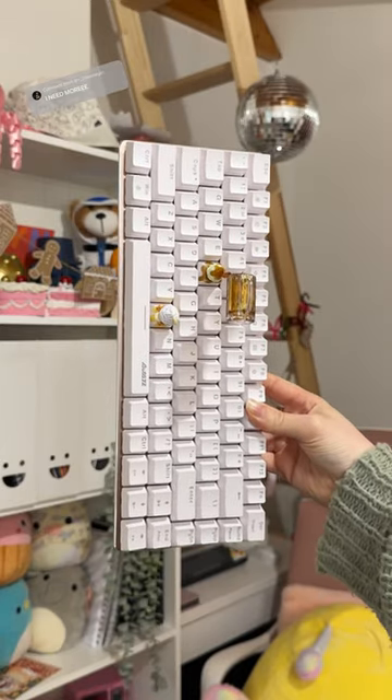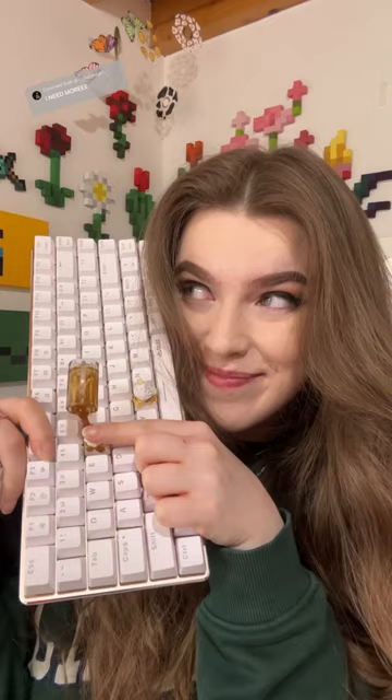Here it is — I am obsessed with it. It's so impractical and not very useful, but it looks so cool on the keyboard. I love it.